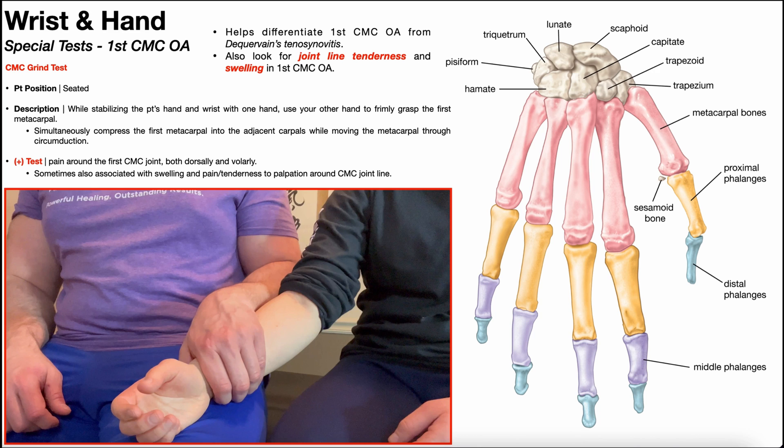In this video, we're going to be discussing a special test that's used in the assessment of first carpometacarpal joint osteoarthritis, and that is the CMC grind test.